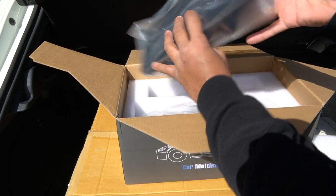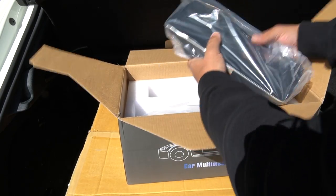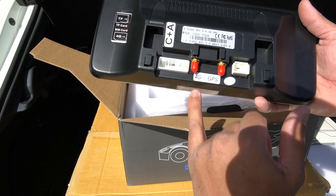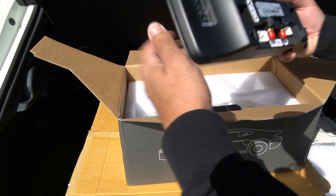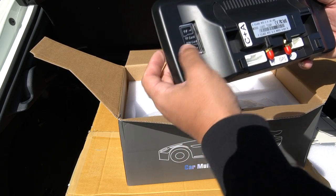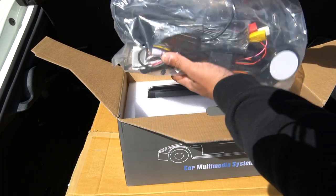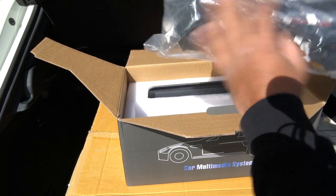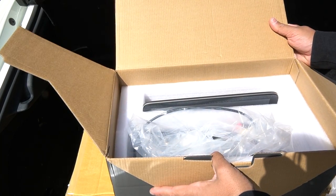Inside the box we've got the new screen — this is the 10 inch display. That's the back of the screen, so we've got both our power connections, 4G and GPS antenna. On the side of the unit you can put a storage card and a SIM card for data. Then we've got all of the wiring. We'll jump in the car, pull it apart, and go through the wiring as we go.